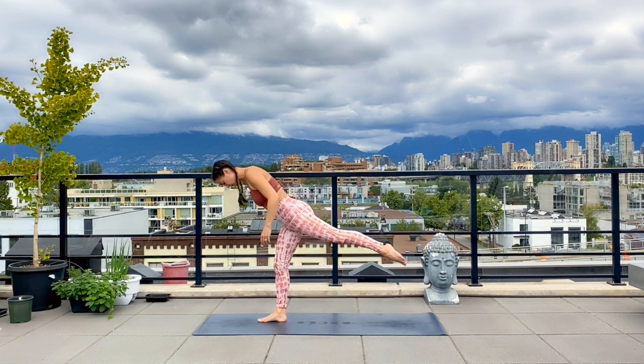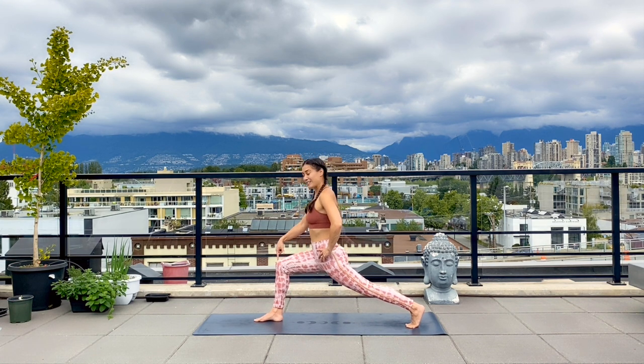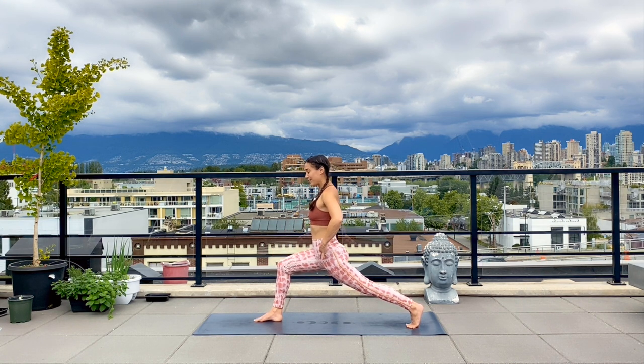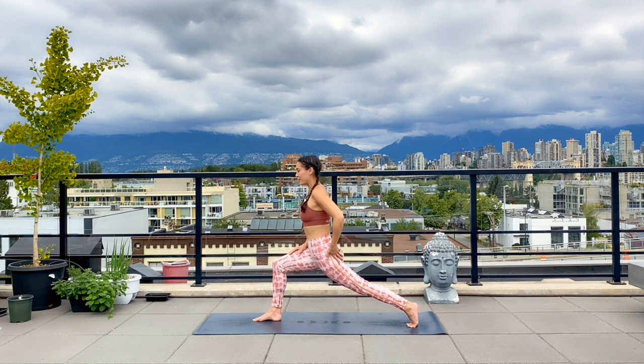Coming up into the middle of your mat, step one foot back — I'll use my left one here first. Make sure that your feet are far enough away from each other so that you can begin to bend into your front knee, coming into as much of a 90 degree angle as you can. This is a neutral posture, which means that your hip points are forward and square. Begin to sink down a little bit lower and really feel the burn into the front thigh. Make sure you're coming high enough up on that back toe, and you'll feel a little bit of stretch through that left hip flexor.